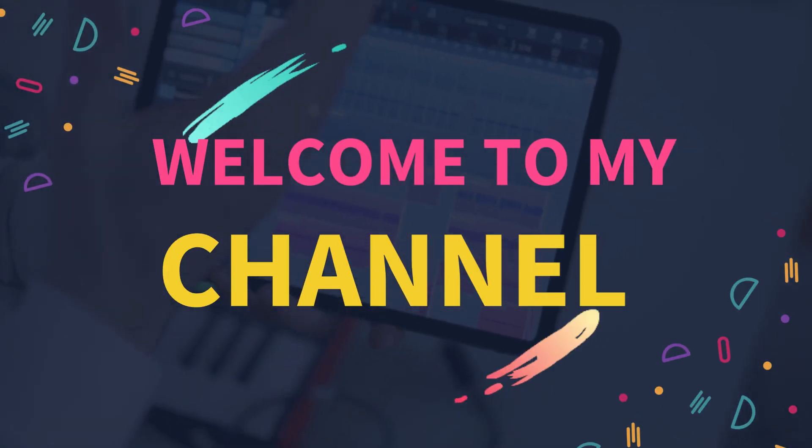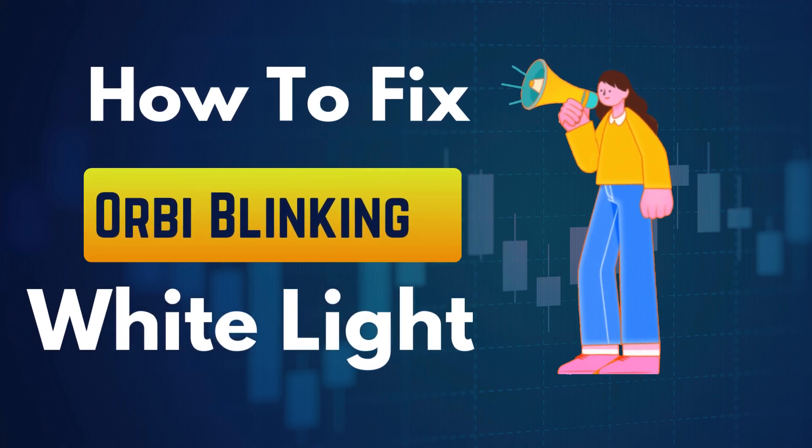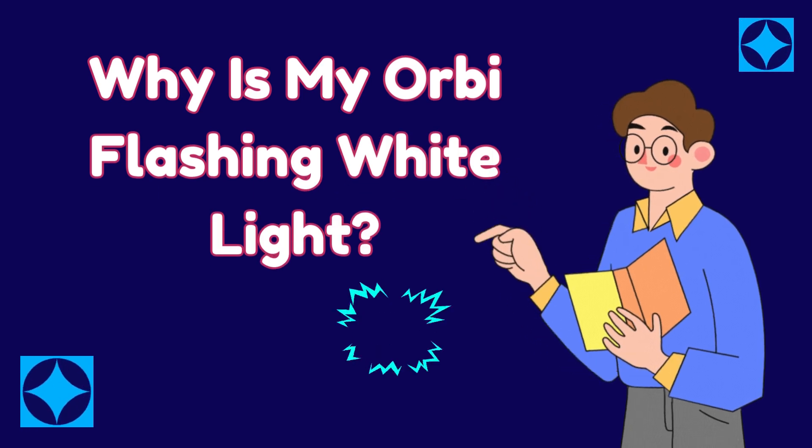Welcome to my channel. How to fix Orbi blinking white light. Why is my Orbi flashing white light?